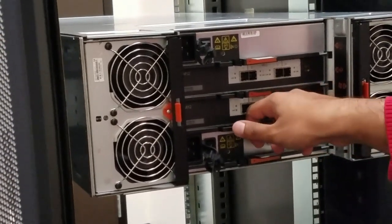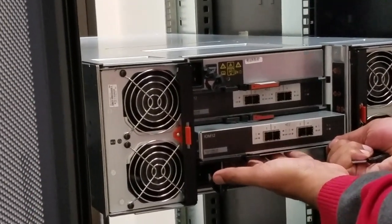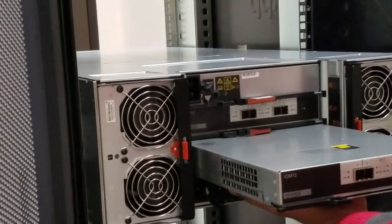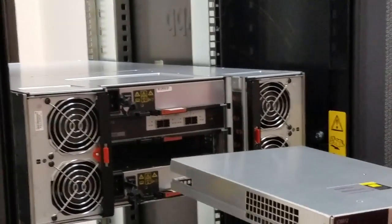Release the latch and have a hand below to support, then just pull it slowly. And you should be good. Get your replacement IOM or controller.